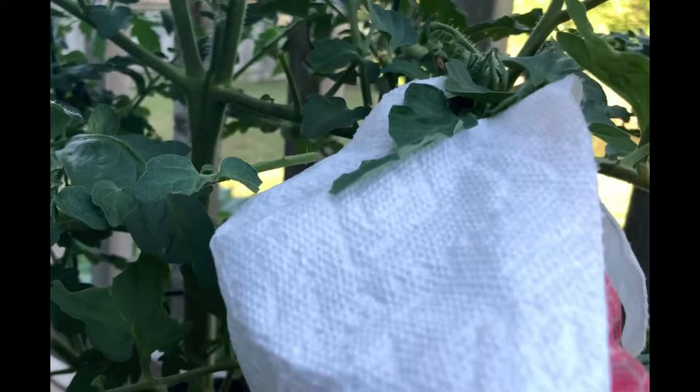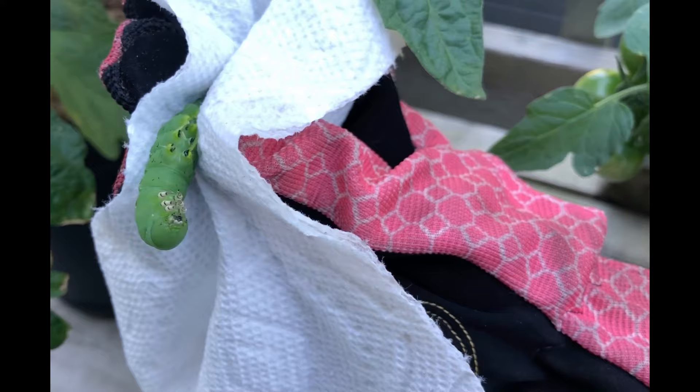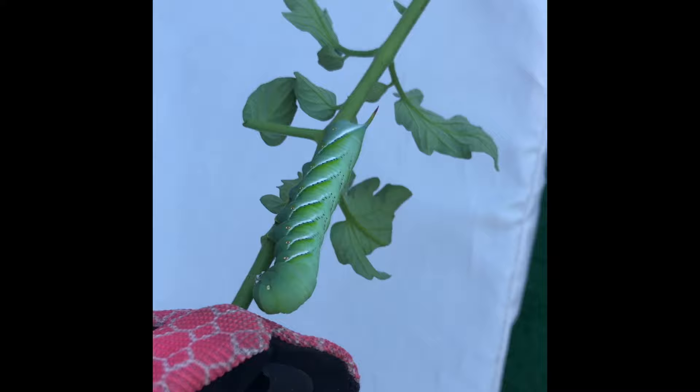I removed one with a towel, but they're very sticky. The next time, the easiest thing was just to cut the leaf they were on and take the leaf away. If you don't like squishy, crawly things, that's probably not the best method. I definitely recommend finding the branch they're on and just cutting it off so you don't really have to touch it.